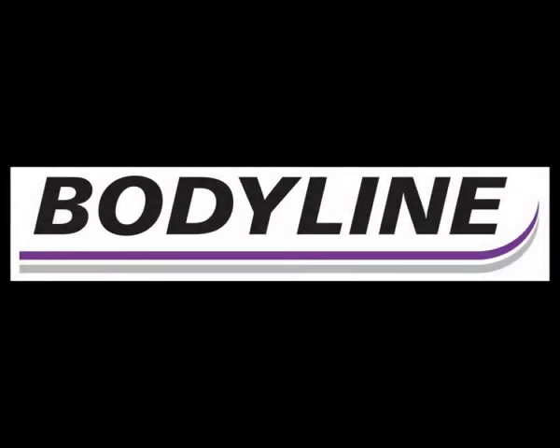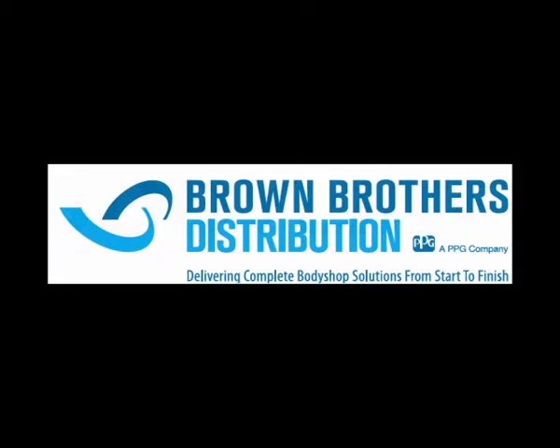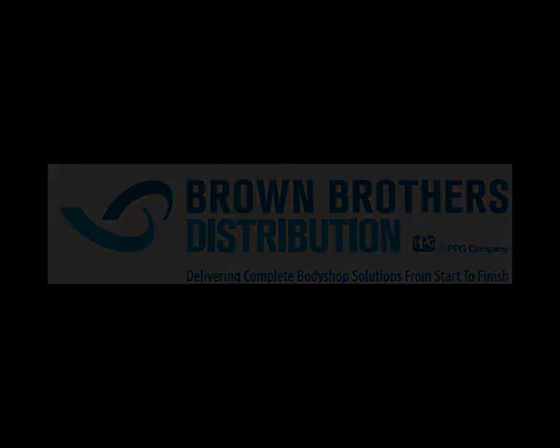The end result is another quality polished finish from Bodyline products, delivering premium performance from start to finish. All available from Brown Brothers Distribution.